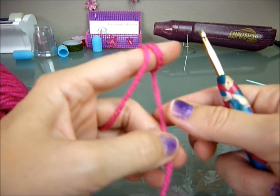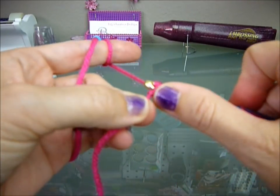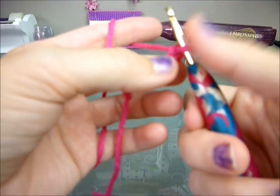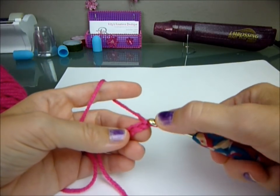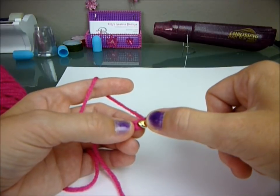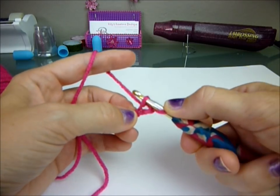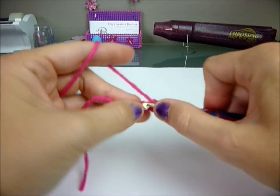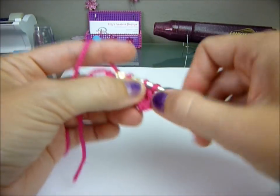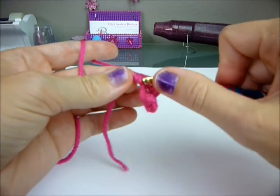Okay, let's get started. We're going to chain seven: one, two, three, four, five, six, seven. You're going to go through your second chain — not this one, you go to the next one — and you're going to do six single crochets. So put your hook in, yarn over, pull through, yarn over, pull through. That's one, two, three, four, five, and six.